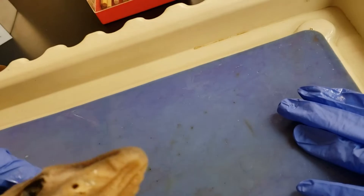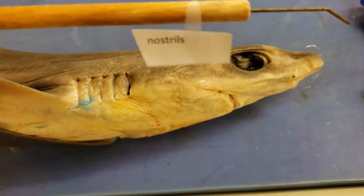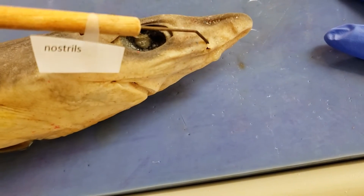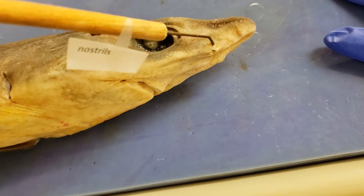I think it's got like a wind of this thing — just like some residual funk in my nose. Speaking of nose — nostrils, right in there. I'm picking a shark's nose. Cross that off the bucket list.